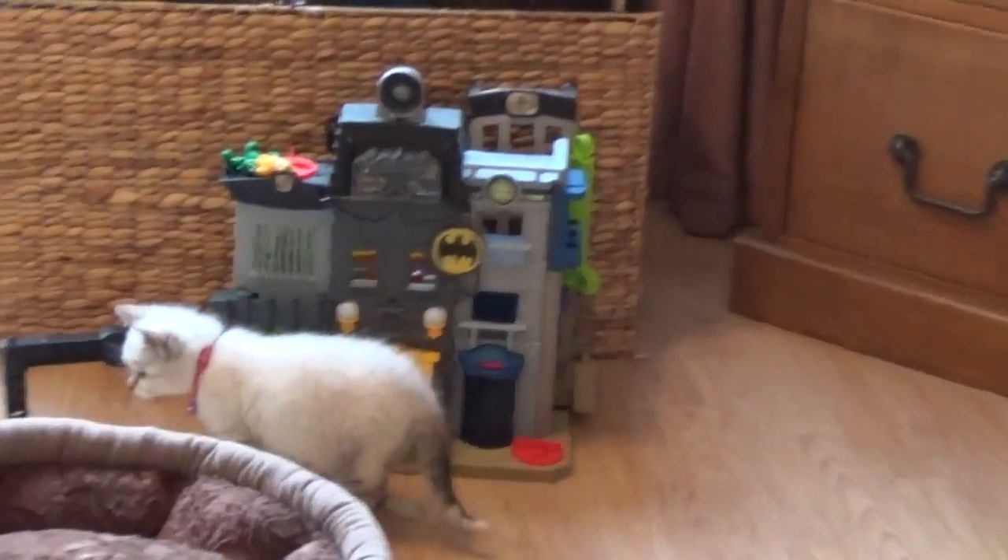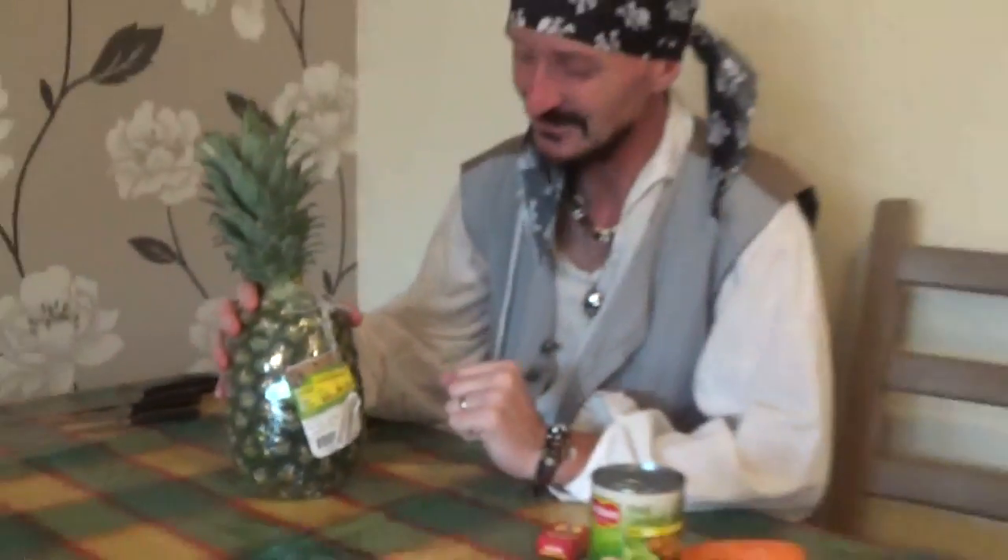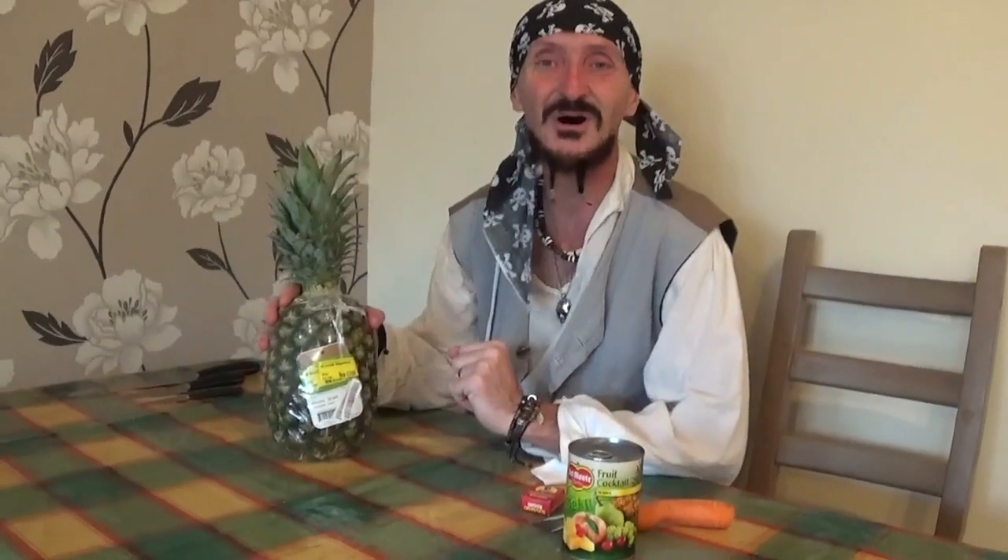I think we might be safe to carry on now. So, as I was saying, we've got a real bargain at Morrison's supermarket with this pineapple — only one pound. Absolutely fantastic, so it's not breaking the bank.